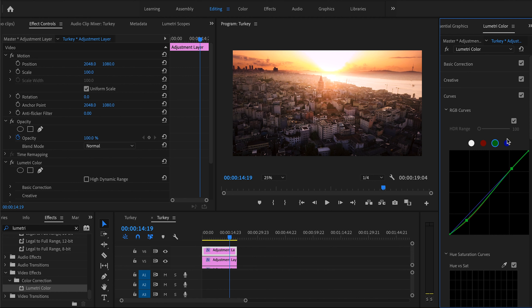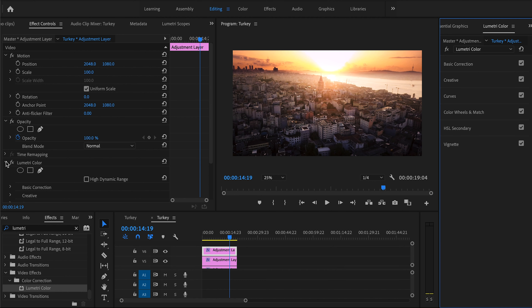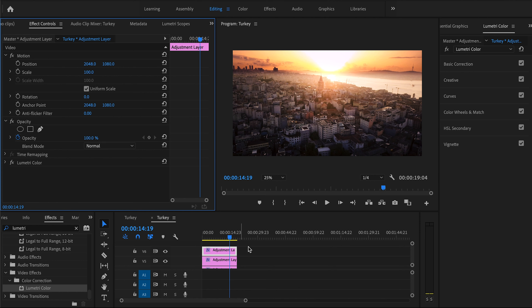Now for the blues — we push blues into our shadows and take them off from the highlights. It looks a bit overly purple, so we tone it down to about 2.4. I love how this is looking. As a final step I'd just add some noise reduction, but that's pretty much it. Let's look at the before and after — it looks fantastic, adds that last touch, blending everything together with a great final look.